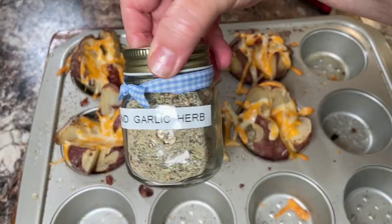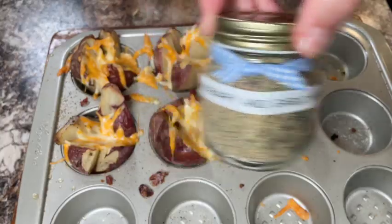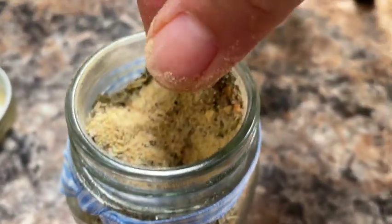I'd like to give a shout out to Larry for making up this special rosemary and garlic herb blend.